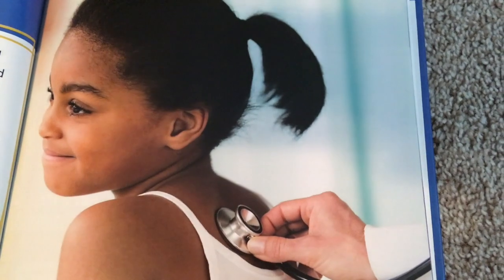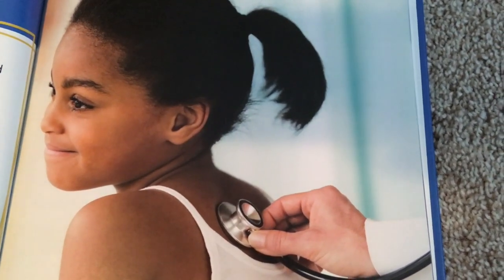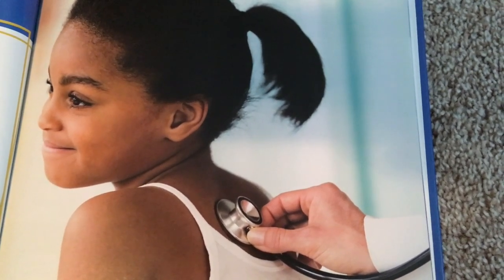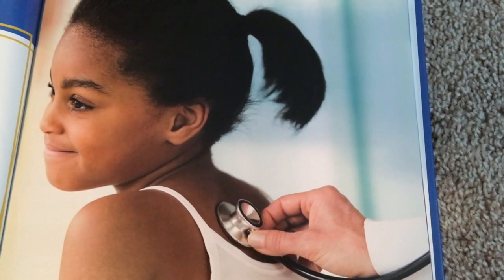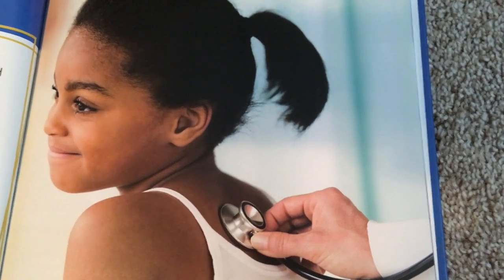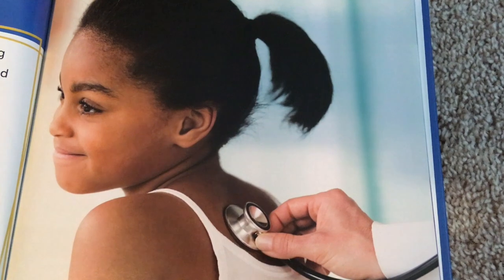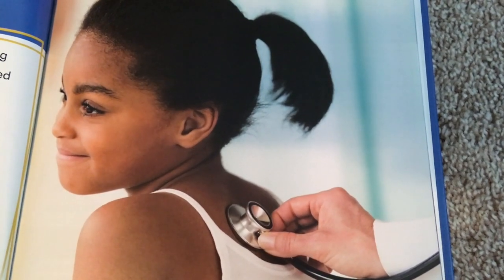Blood pressure depends on the force of blood pumping away from the heart. A stethoscope is another tool that's used to check the heart. Stethoscopes have three main parts: chest piece, tube, and headset. The chest piece is the flat metal disc the doctor presses on the patient's chest. The sound of the heartbeat goes through the tube, then travels to the headset, which goes to the doctor's ears. Doctors also use stethoscopes to listen to other organs inside a patient's body, including the lungs and gut.